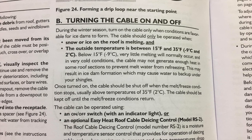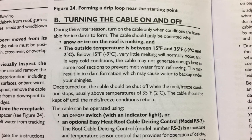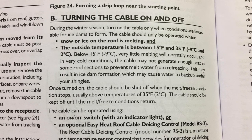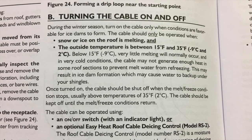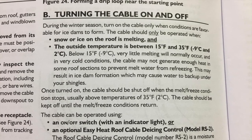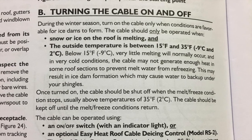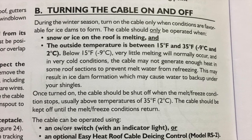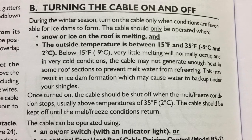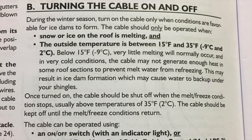Another disadvantage: even in the manual it states that below 15 degrees, very little melting will normally occur, and in very cold conditions the cable may not generate enough heat in some roof sections to prevent meltwater from refreezing. They already acknowledge the cable is insufficient below 15 degrees, and we've even seen this happen around 18–19 degrees. So anything below 20 is my rule of thumb — go with a self-regulating cable.